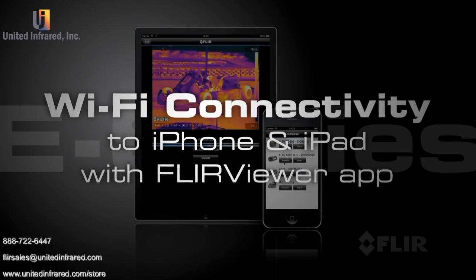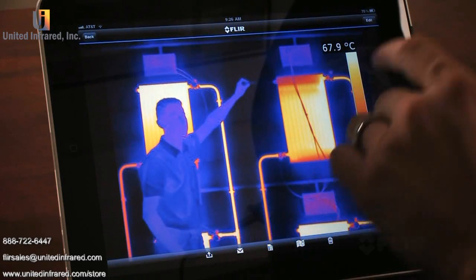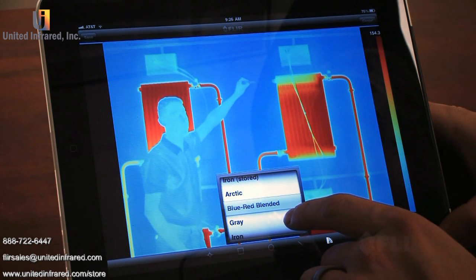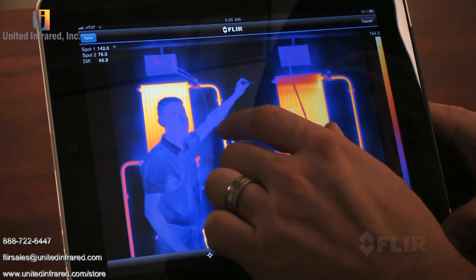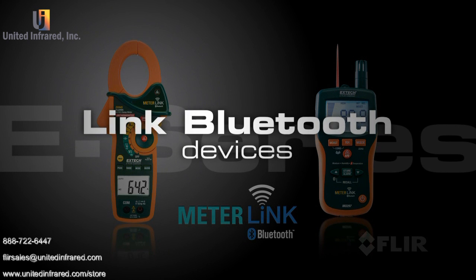But what's really cool about E-Series is its amazing Wi-Fi connectivity to iPhones and iPads. Just download the new FLIR Viewer app from the Apple Store and you're ready to transfer images, enhance their appearance, add data, create reports and share critical information immediately.